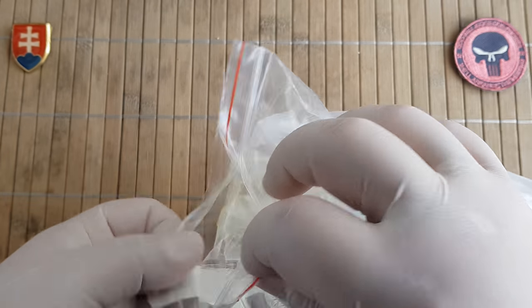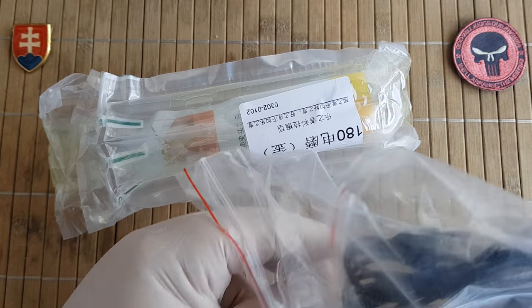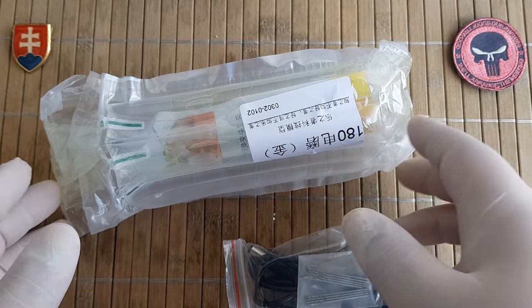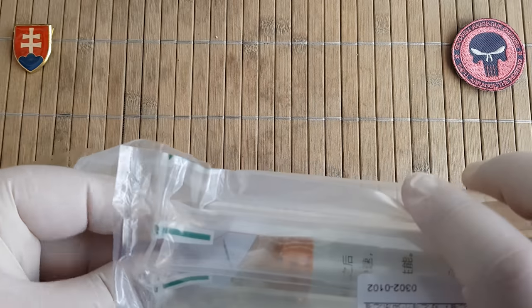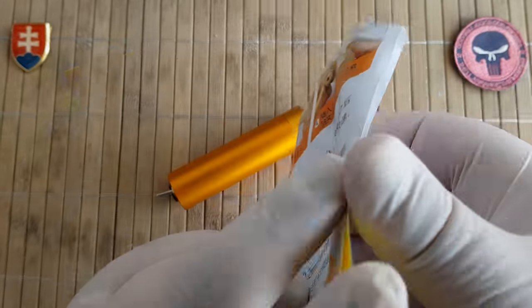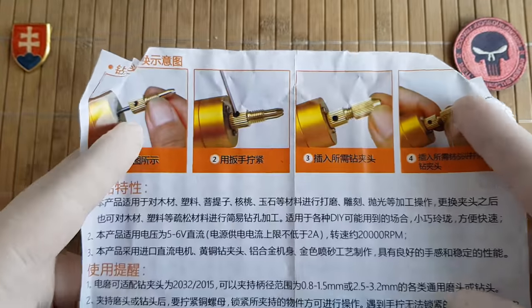Maybe you already have some kind of Dremel tool with different attachments. If you don't, and you want to buy yourself a small detail drill, then this is something I would like to show you.